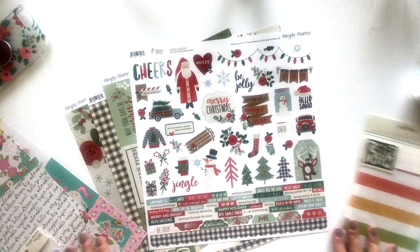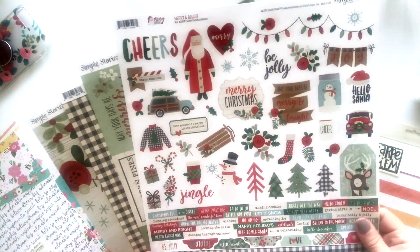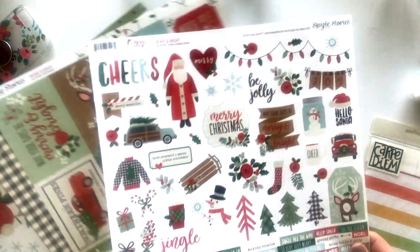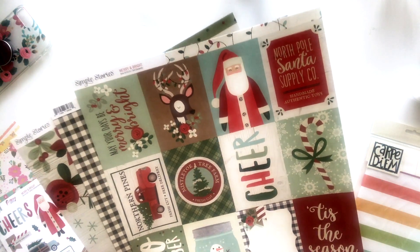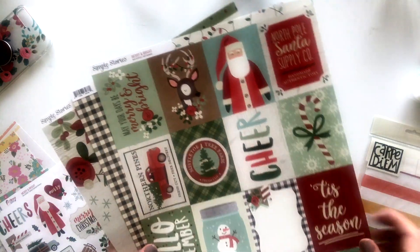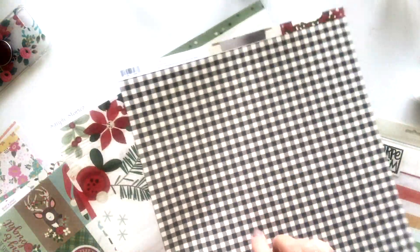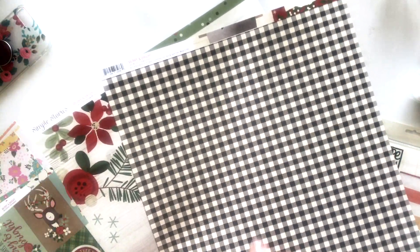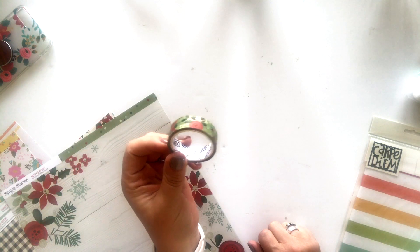So that is November, then December. December uses the Merry and Bright collection I mentioned. You have a 12 by 12 sheet of stickers, the three by four elements — and we cut these apart and do all kinds of fun things with those — and the buffalo check or black watch plaid, which is so fun. And then this really pretty kind of wood grain floral. Then you also have, in this month's kit for December, a full roll of washi. With Merry and Bright there were three different rolls of washi, so your kit will have one of the three rolls.